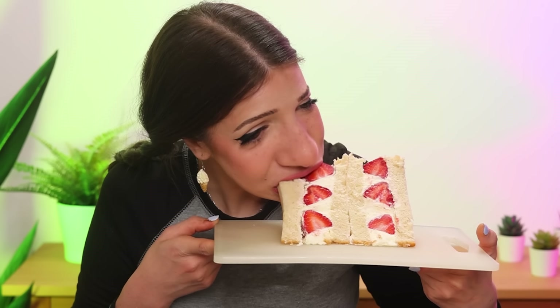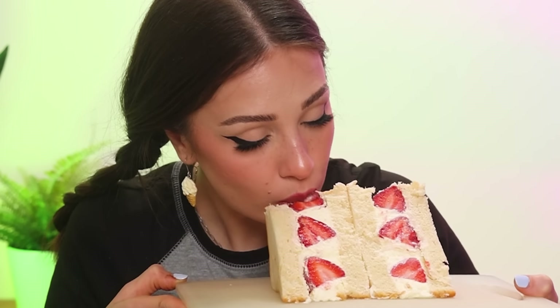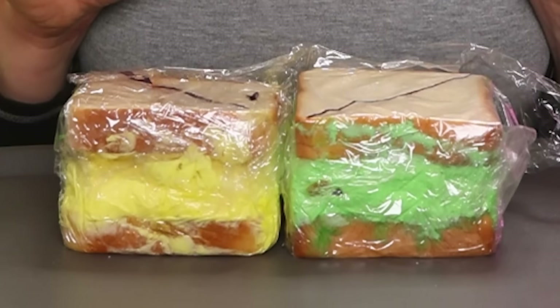Every time I cut into one of these sandwiches I'm gonna be like – wow! It's so good. This is not a sandwich, it's a cake. I got a little creative with the last two – a little playful – and added some color to the whipped cream. With this one I was trying to recreate the sandwich with the hearts. I didn't have pink bread but I have yellow whipped cream. I don't know if it was a good idea but we're about to find out.